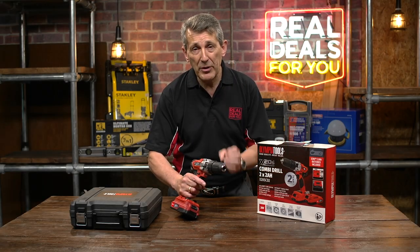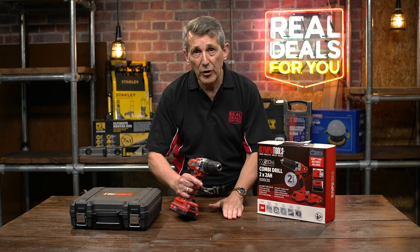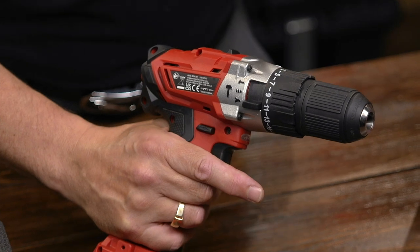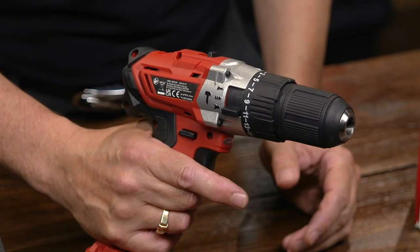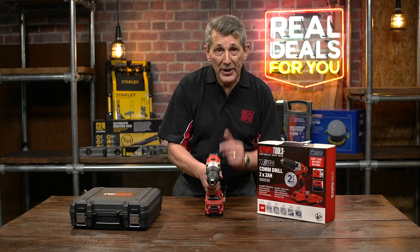The torque settings are particularly for screws — when driving screws into timber, depending on the denseness of the timber, the correct torque setting will allow you to get a nice flush finish without diving into the wood and ripping it up. It'll do 30mm both in steel and masonry.